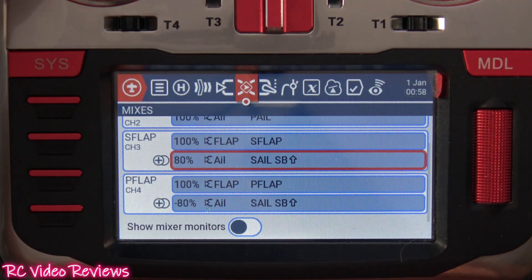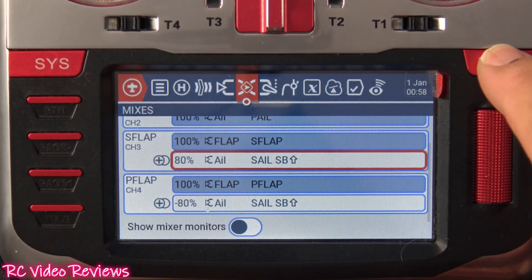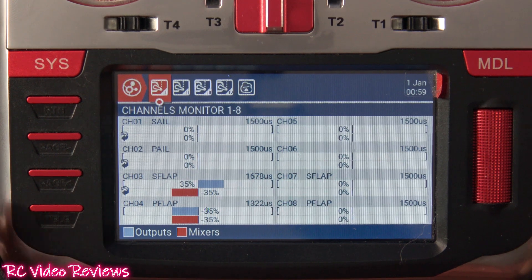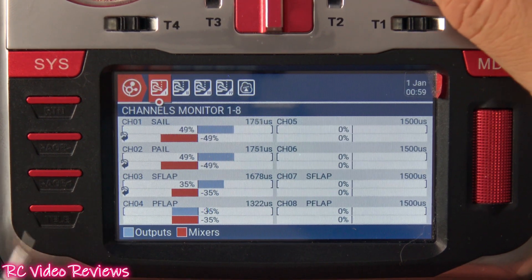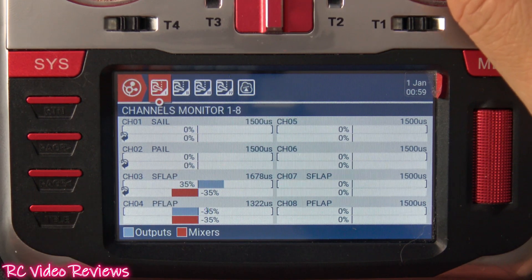Right now I'm going to pull my rate switch to the low position — that means low rates — and you can see that mix line is now deactivated. I hit the model button and that brings up our channel monitor. When I move my aileron stick, there's no movement on my flaps at all; we're only moving the ailerons. That's what we expect.